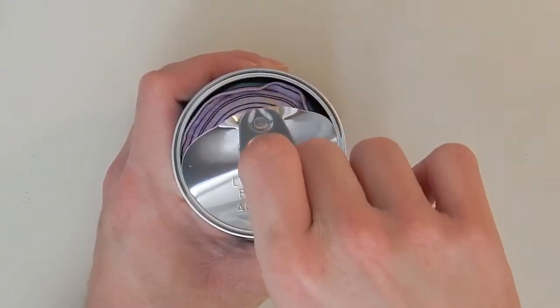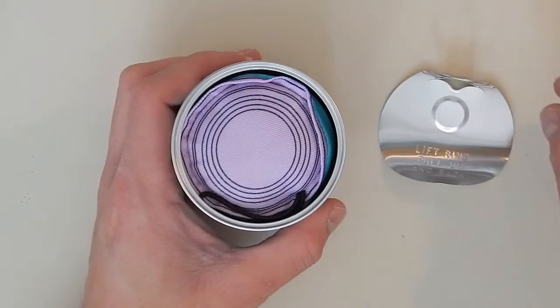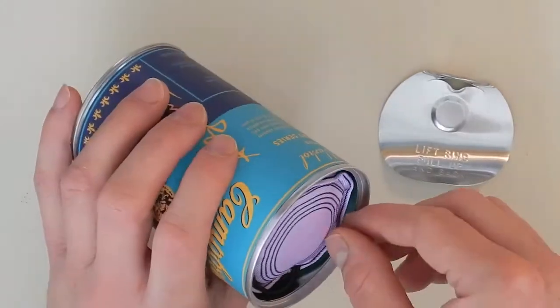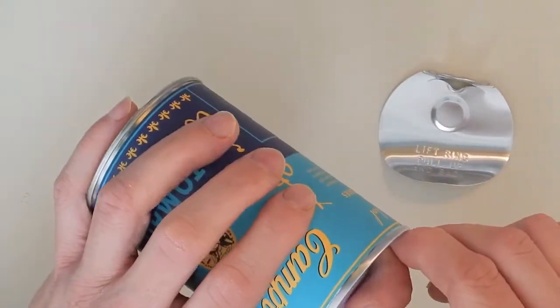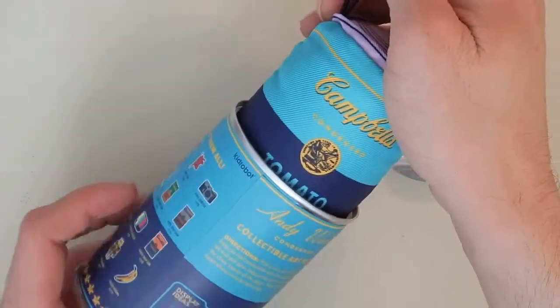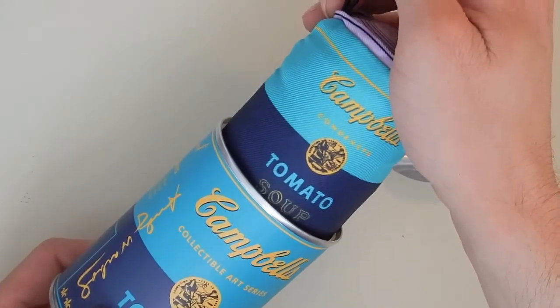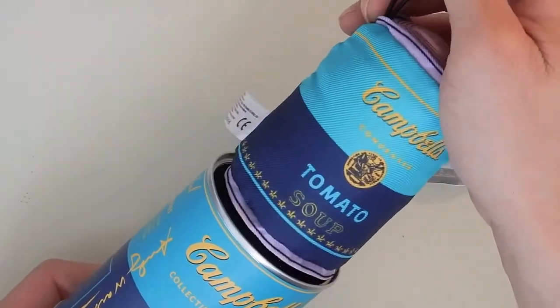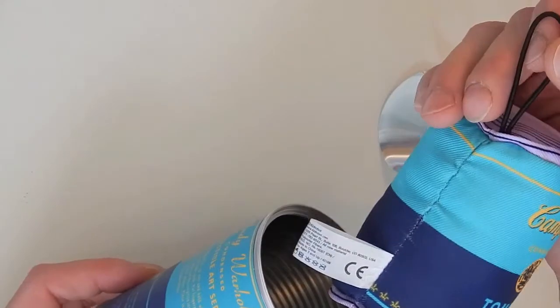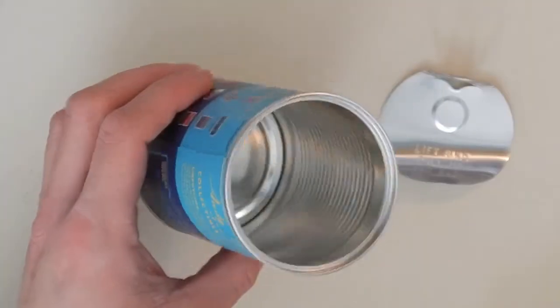Well, actually it just makes the rest of you get started. First, let's put it in the pot. Let's put it in the pot.